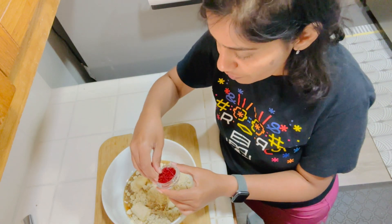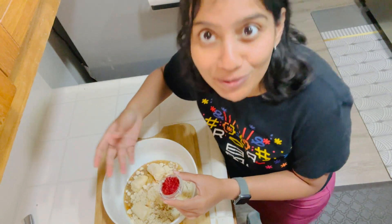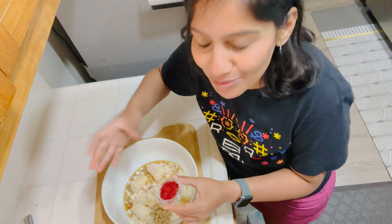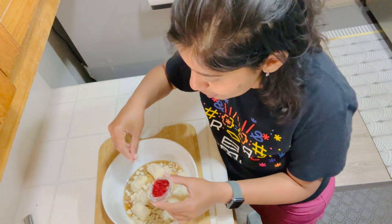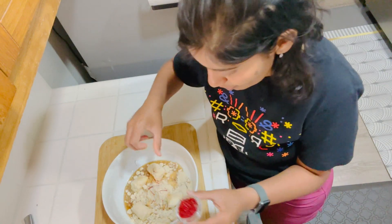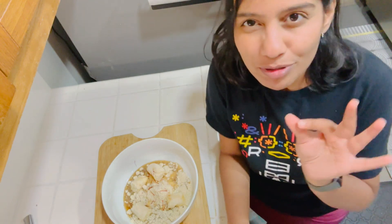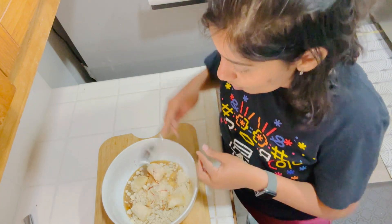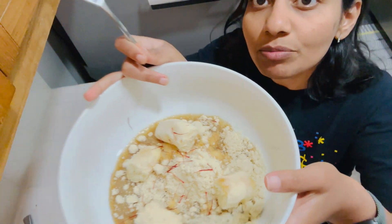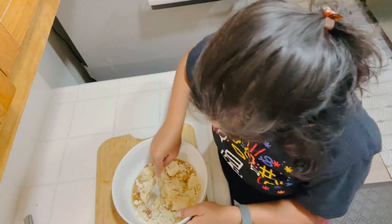Sometimes I also prefer overnight soaking in water and then adding the saffron. I didn't do it this time, but definitely if you pre-plan, please do that. I forgot — this was pre-planned but I forgot to soak it in water. It's just a little bit of water and saffron strands. You can see there are saffron strands in it. Now I'm going to mash and smash everything together.